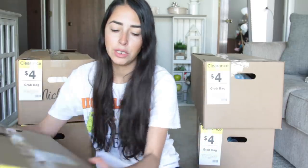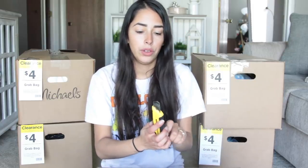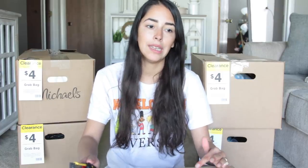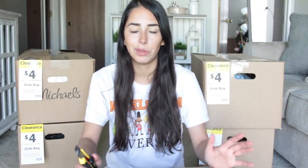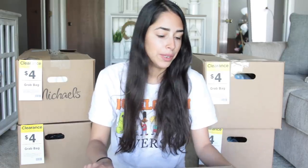I absolutely love unboxing these boxes — I feel like you always get your money's worth. Sometimes you run into boxes that are just the same thing over and over again, which kind of sucks, but you still get your money's worth. Lots of the stuff I end up donating to the local thrift store or to my sister, who works with children, so I can give her stickers and similar things from the boxes.